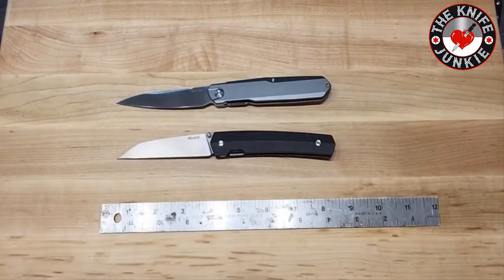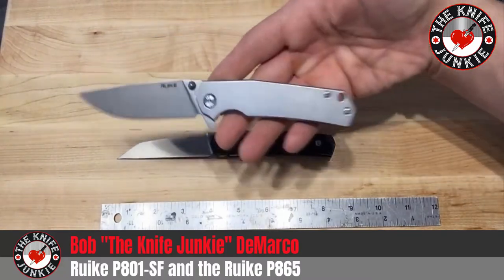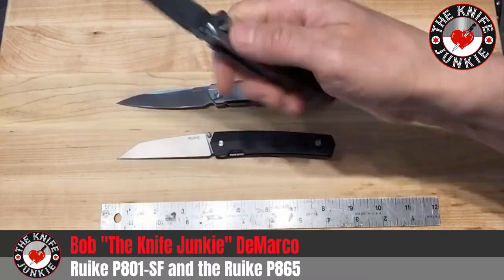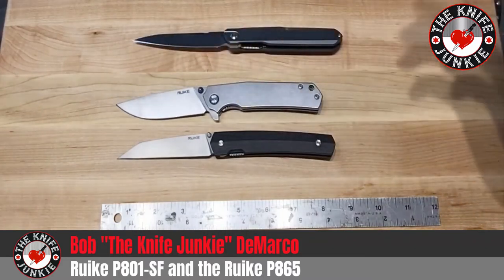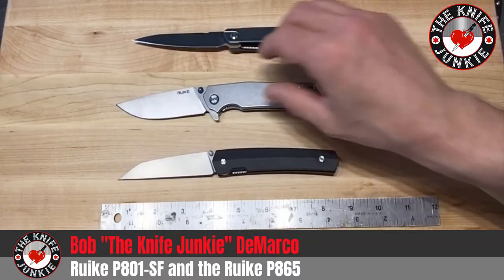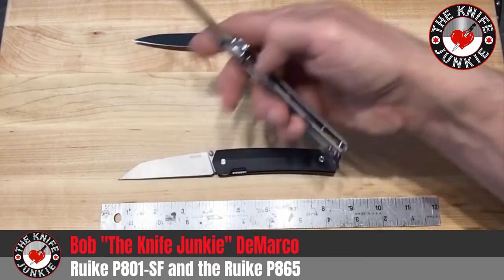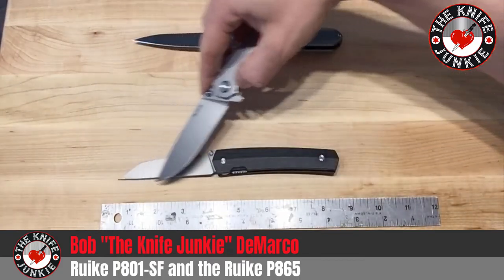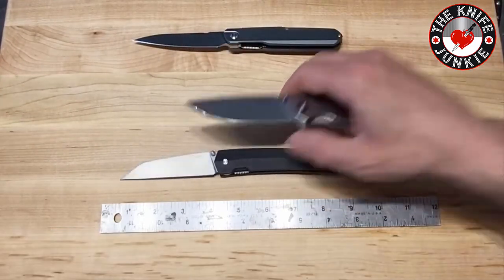The other Rake I have is the P801. I've been quite impressed with it. I put these two head to head in a cardboard cutting contest and shockingly, the P865 came out way ahead. The P801 was nice, but maybe not as sharp — maybe it didn't arrive as sharp. The P865 came with a polished edge, so they're doing something special to these knives.